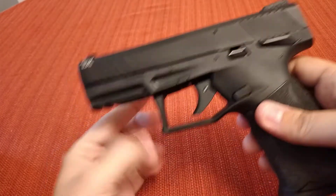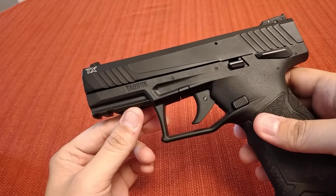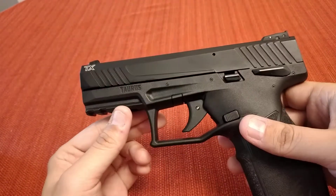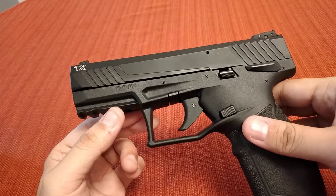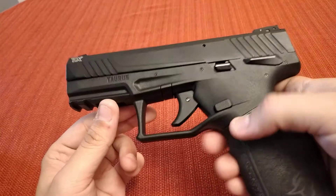Then I'll give you my thoughts on how it shoots and talk about the reliability. Because this is a .22, reliability is always iffy when it comes to .22, but everything I've heard about this gun is that it's great and it's reliable. But yeah, I'm just going to talk about it a little here today.